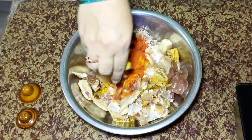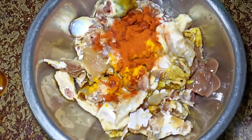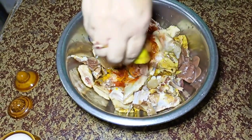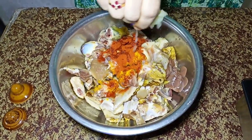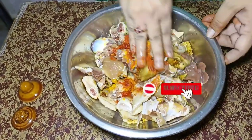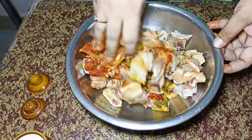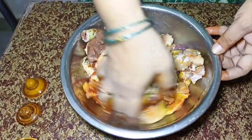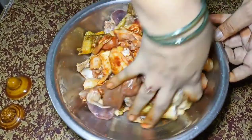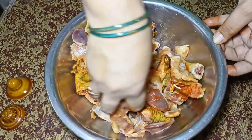I will cook the chicken. I will add the salt as well. I will add the salt to the bottom and the top.